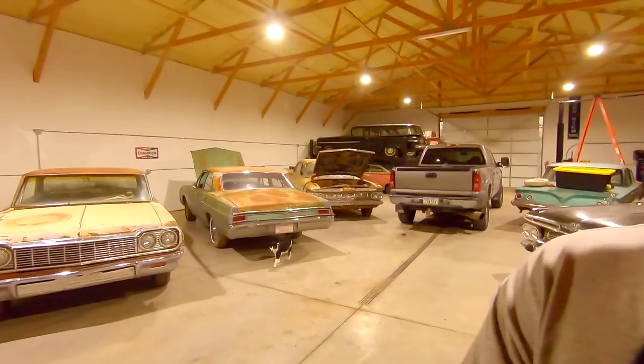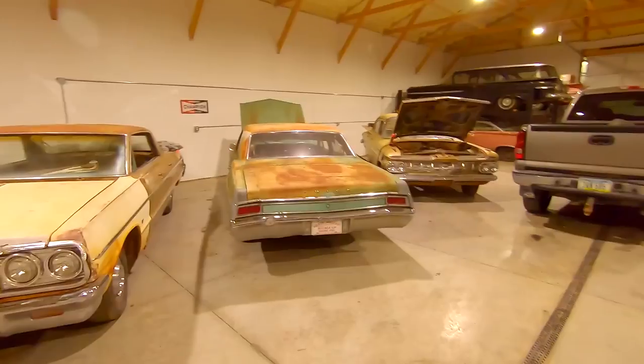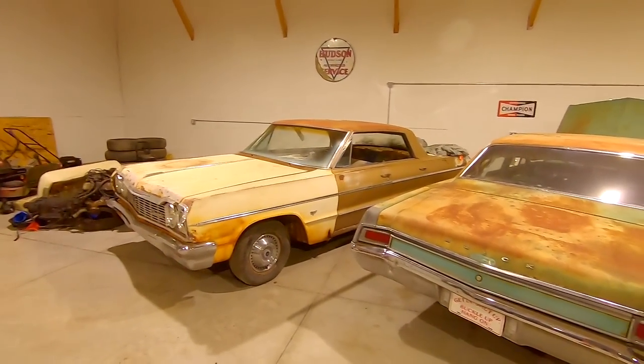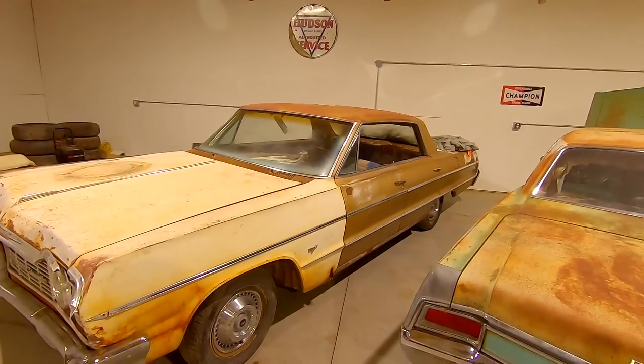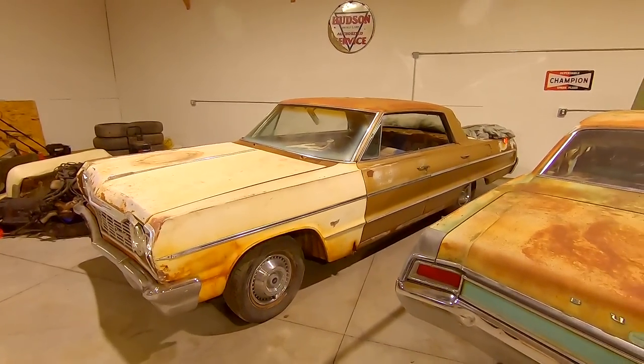Hey, how's it going everyone? My name is Ryan with Iowa Classic Cars, welcome back to the channel. Today it is 98 degrees outside and 81 degrees in the shop. I need to invest in a fan, but we're going to work on the 59. We put a motor, trans, new drive shaft, brakes, fuel system, all that good stuff in this car. This one runs and drives.